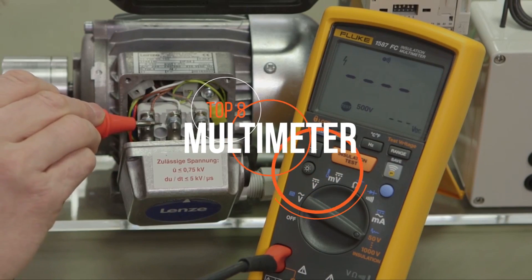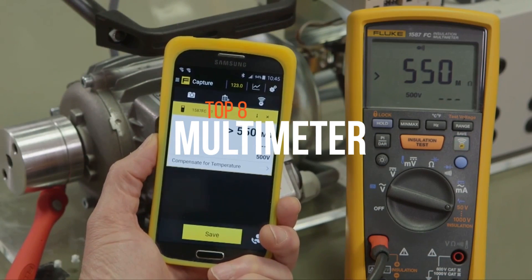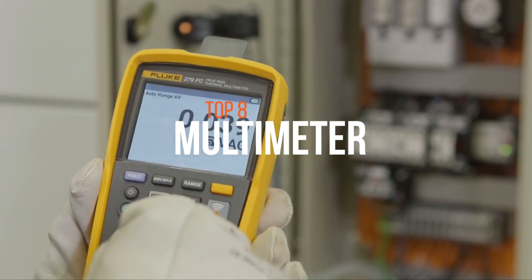A multimeter, also known as a VOM, is an electronic measuring instrument that combines several measurement functions in one unit and can measure voltage, current, and resistance.